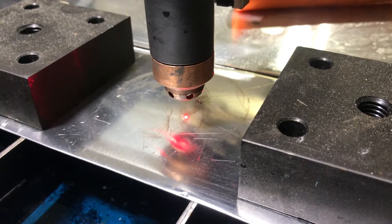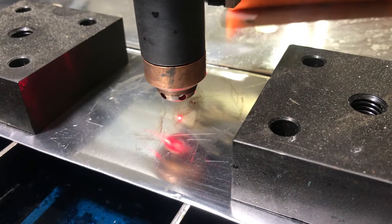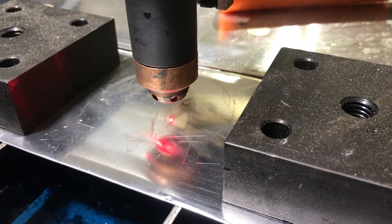Welcome again to DNN Custom Creations. I want to show you a little upgrade that I did on the Crossfire Pro table today.